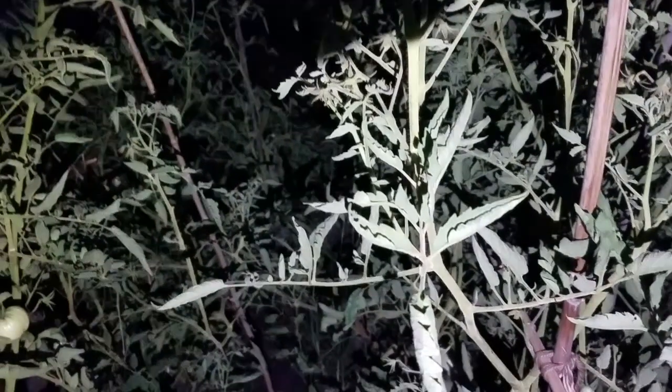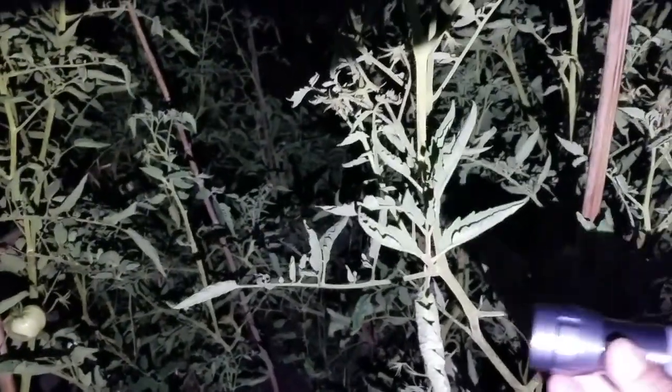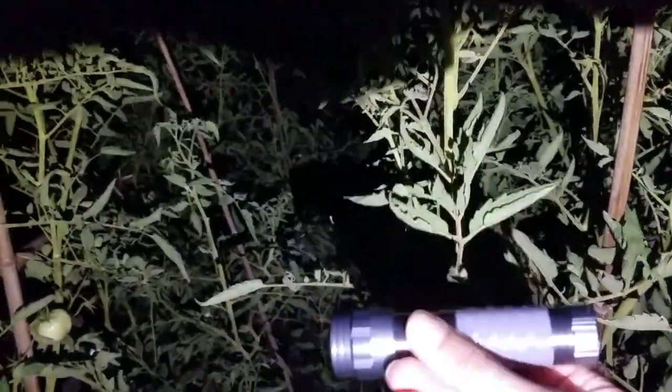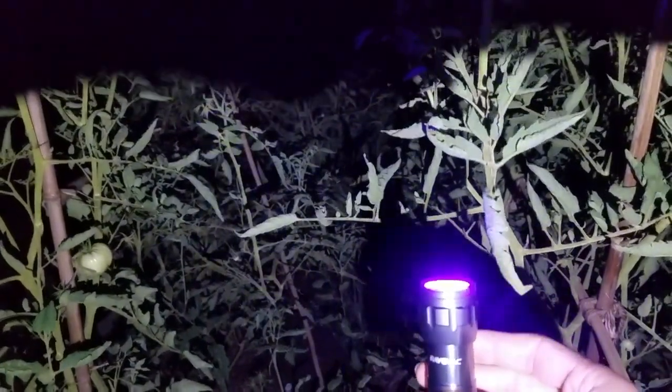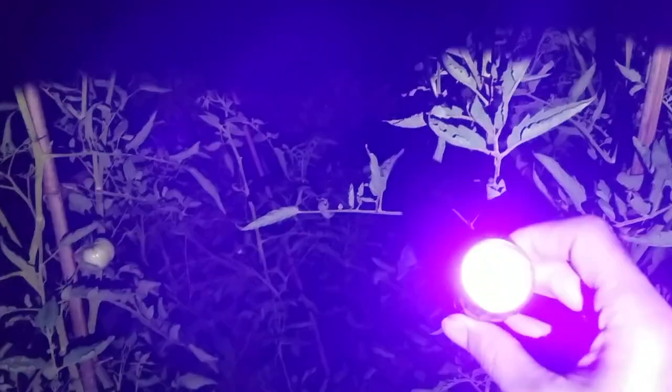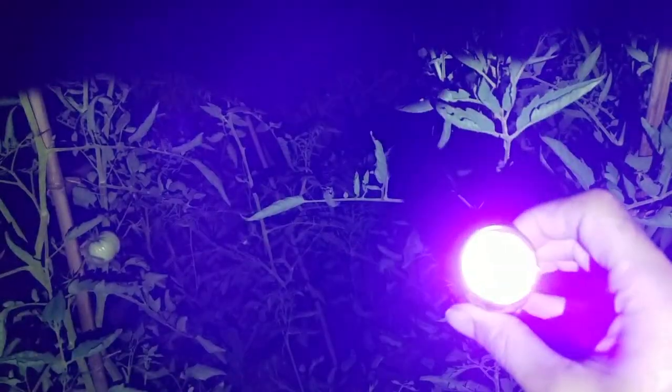So what is the secret weapon, you ask? Behold — it's a blacklight. Not really a lightsaber, but did you know that hornworms glow? They reflect UV light, so you can take a blacklight and spotlight those little suckers and pick them off by hand. That's what we're about to do, so in order for this to work we've got to ditch the flashlight and break out the UV.